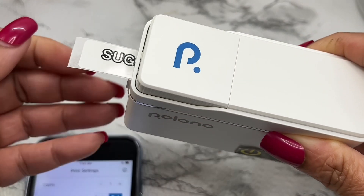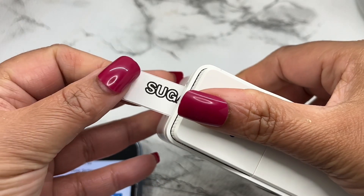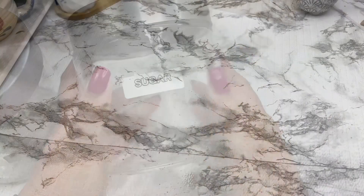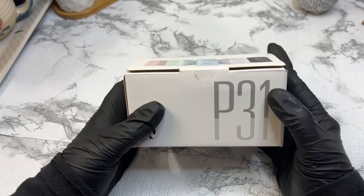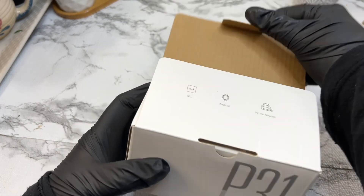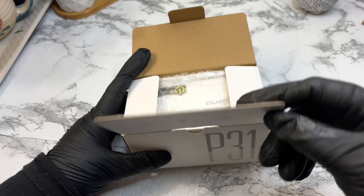Hello everyone, welcome back to my channel. Today I am diving into the world of organization with the Polono P31S Label Maker Machine. This portable thermal printer is a game changer for your home, office, or any place that needs a bit of tidying up. Let's check it out.